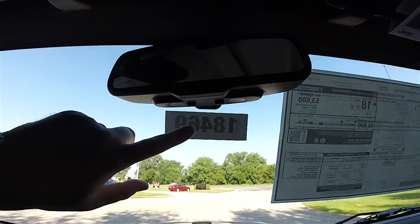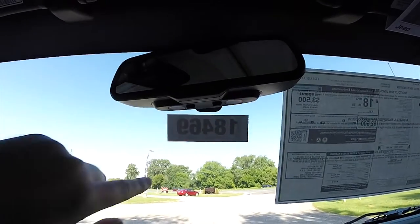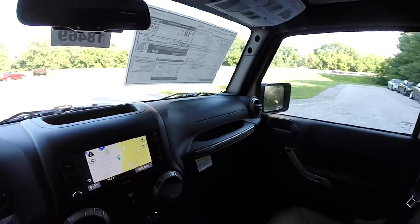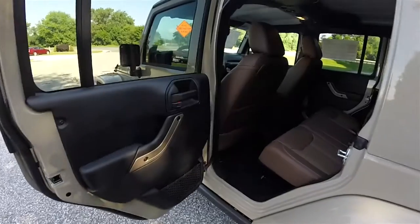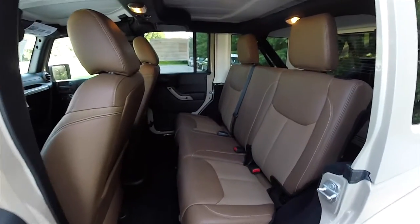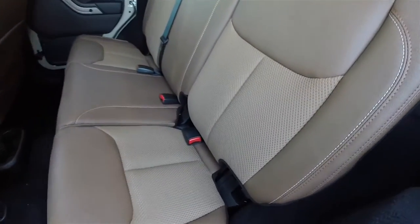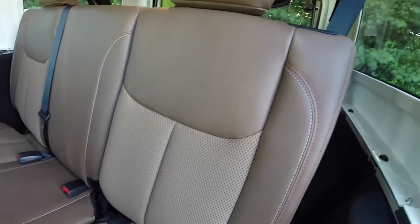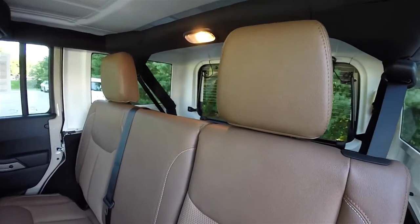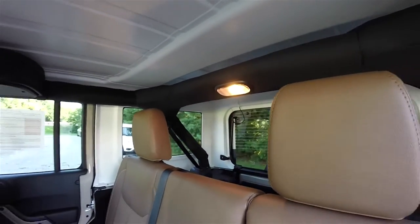There is an automatic dimming rearview mirror with LED reading lights. Looking at the rear seat, it seats three across and is a 60/40 split folding seat. The ombre mesh cloth and contrast stitching continue throughout. There are non-adjustable head restraints on the outboard seats and integrated lighting in the sport bar.